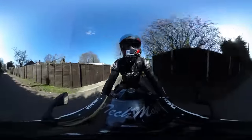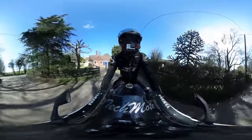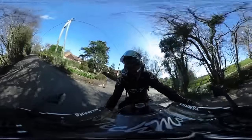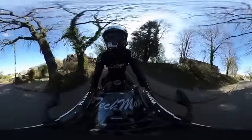So in theory, if this 360 camera is working you should be able to, on YouTube, put your mouse on the video and move it around, which enables you to see all around me — so in theory you can see what I see. Whether you'll be able to see my speedo or not, I don't know, but in theory you'll be able to see what I see.